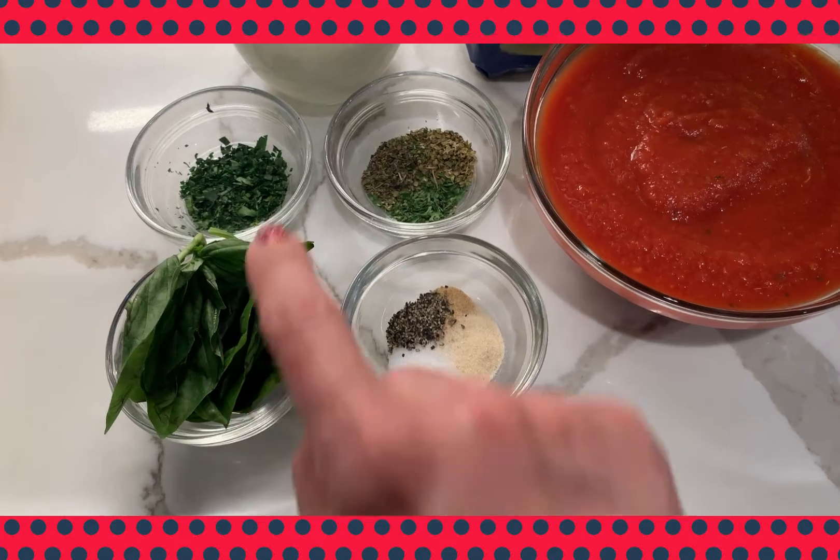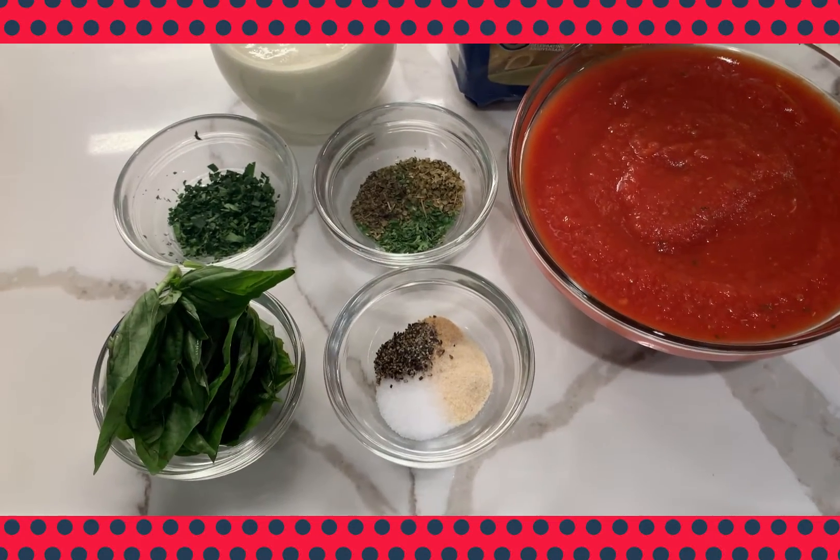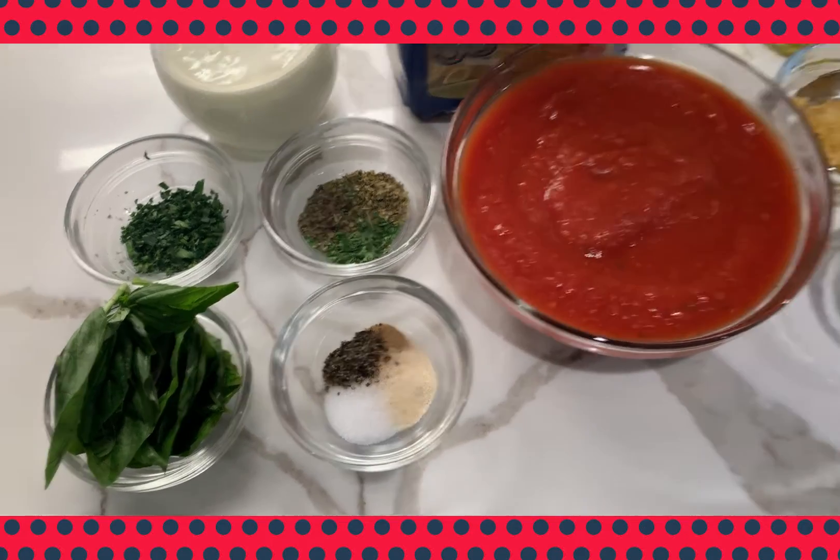The chiffonade basil is optional because there are already some dried herbs in there, but it gives a great flavor. And one tablespoon of minced parsley for garnish.